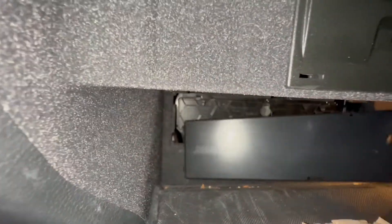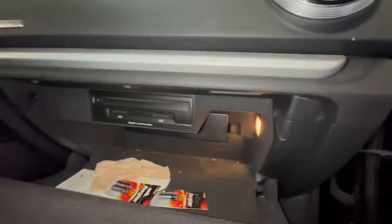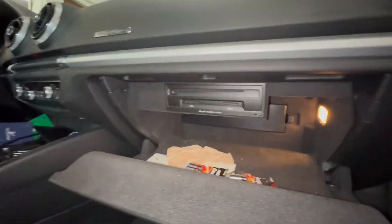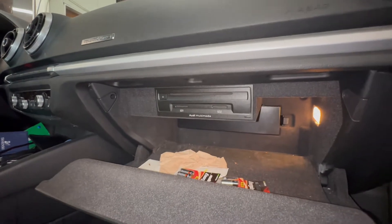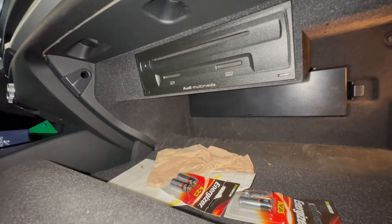Then take the outer cover — insert that side first and push it in. That's it, bada bing bada boom, you're done. Do this with the engine off, AC off, everything off. Takes about 10 minutes. Do this every 15,000 miles and you'll be good.